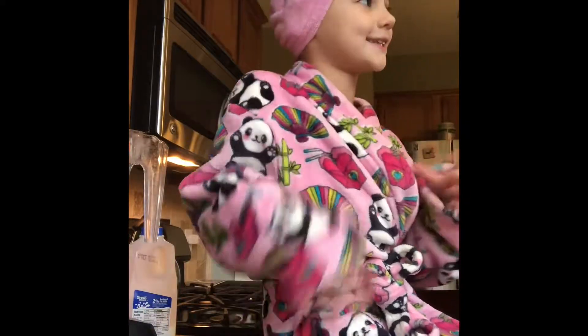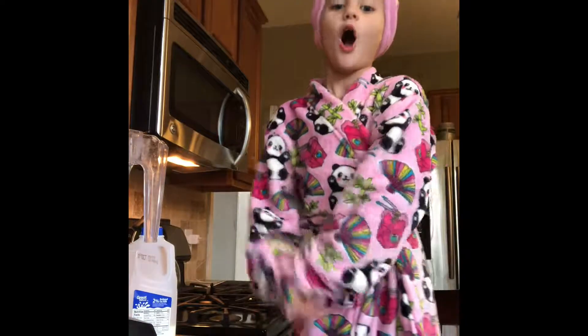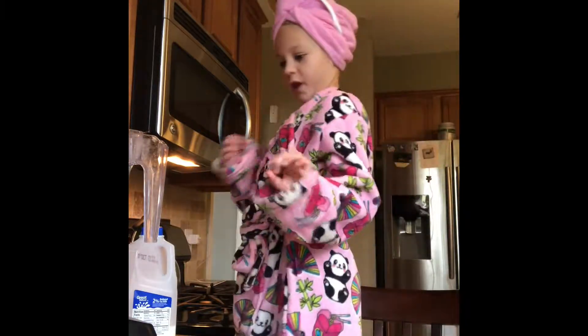Hey guys, welcome to my channel Mac and Cheese and Makeup. Today I'm going to teach you how to make a really healthy smoothie.